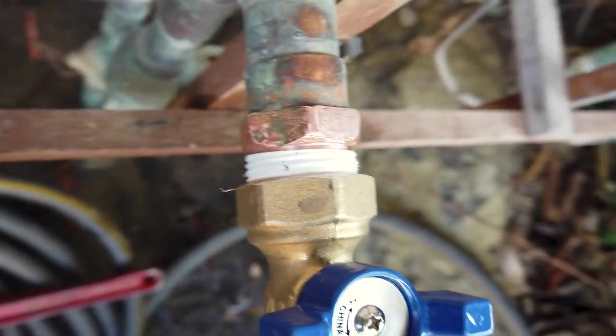Looks good. I hope you enjoyed this and learned something about hose bibs. If you don't like the location of your hose bib on your house, check out this video on how to move a garden hose faucet. Don't be alarmed if a little bit of air comes out of your pipes inside the house when you turn on your sink or shower.